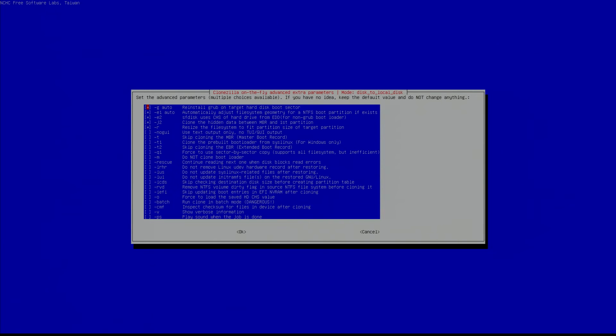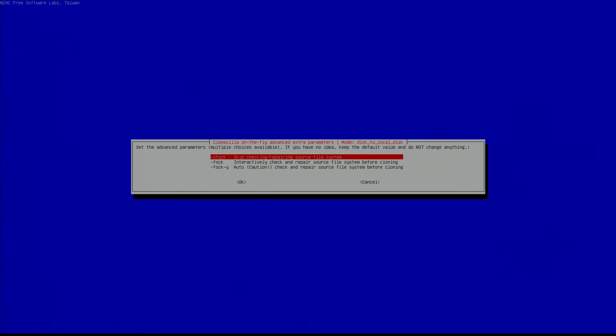From the advanced menu, in order to copy a Windows 10 partition, go down to where it says force to use a sector-by-sector copy. Unfortunately, this makes the entire process take a really long time, but I've found that the image almost never works if you don't check this. Go ahead and check sector-by-sector. If your hard drive happens to be failing, you're also going to want to hit rescue. Once you choose all the advanced options you want, hit tab to get out of the advanced options and hit okay. It's going to ask you if you want to check the source file system — I'm going to skip it and hit okay.